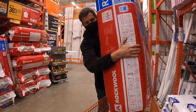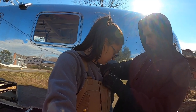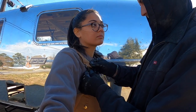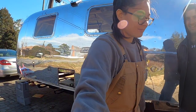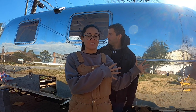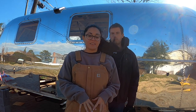Day three — we went and picked up insulation yesterday. We're doing a different installation on the interior than we're doing on the exterior floor part. We got rock wool for the exterior that we're going to put into the belly pan.